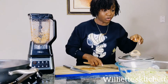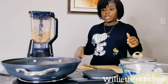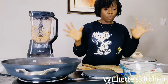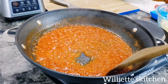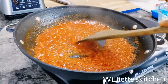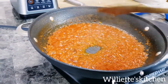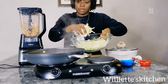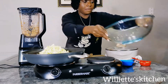Let your sauce fry until it dries up — until the water in it dries up — and then we'll put in our cabbage. This is how you want it to be before you put in your cabbage: the water has dried up and now it's all tomato sauce and oil. Now I'm going to add my cabbage to this. Put in the cabbage.